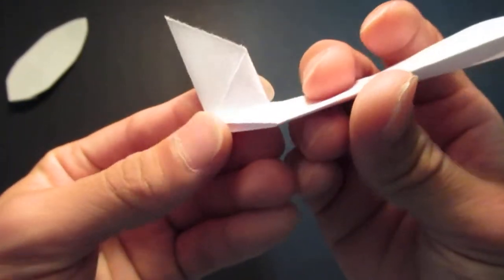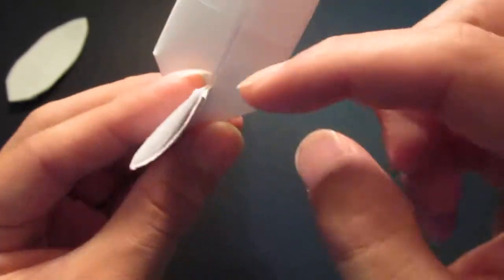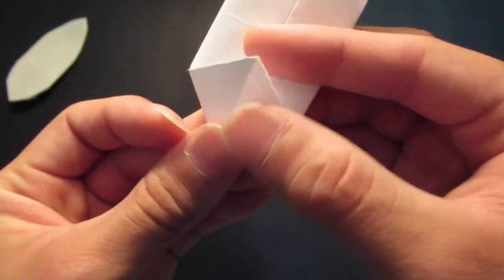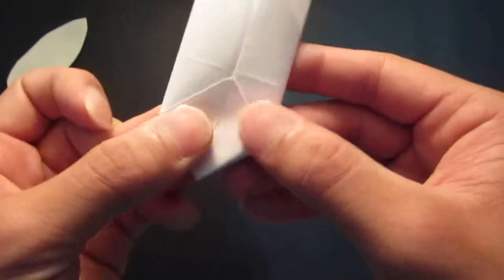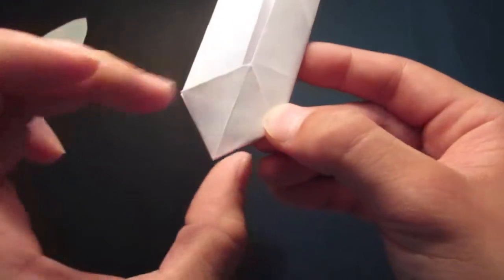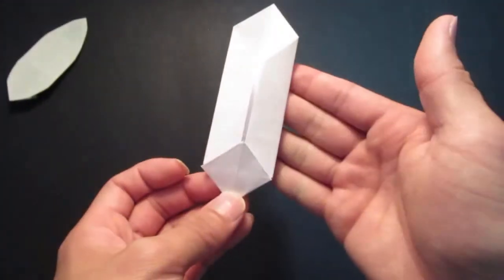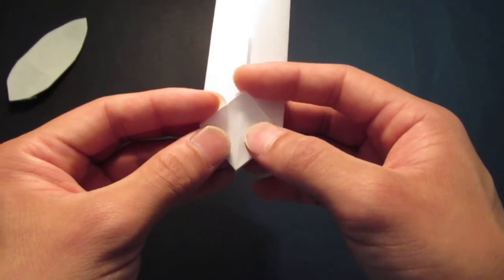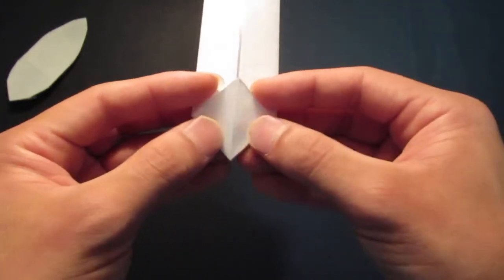So you have this. Then you want to open this pocket and fold that down, so you have this square. Then you want to fold the square in half — bring this point towards the back.